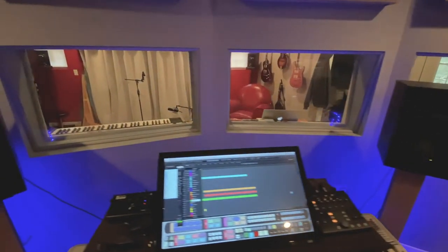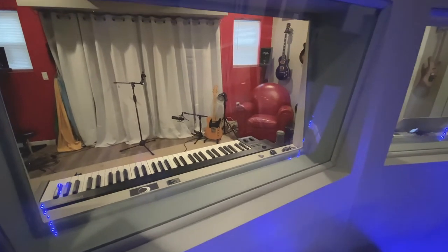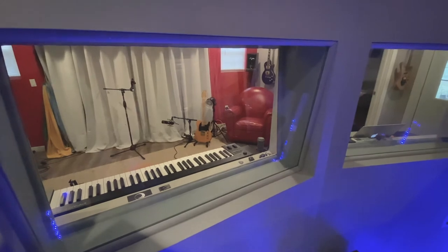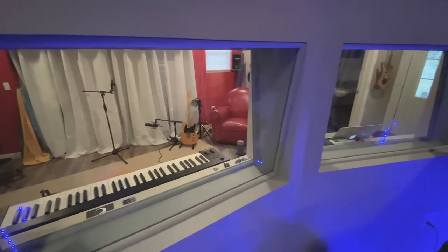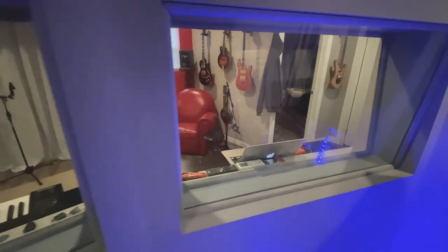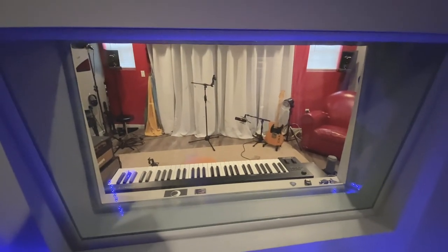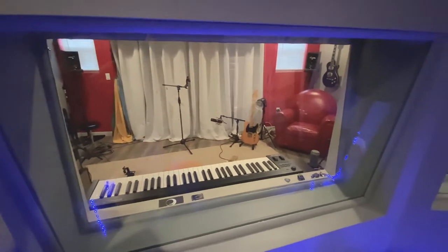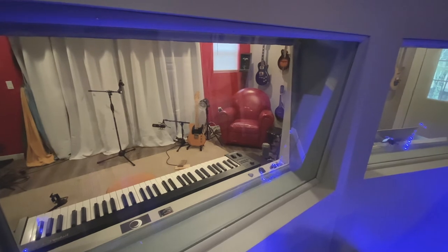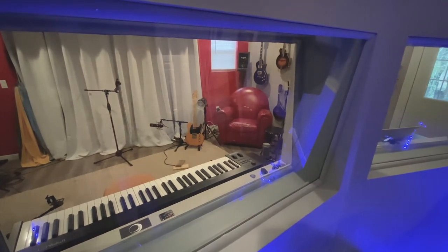The windows were a lot of work. Every single pane and every side of each pane is a different dimension - each one has its own perfect measurement. Each pane is three-eighths inch thick. I might have achieved better sound isolation by using two different thicknesses of glass, but I didn't know that in time.